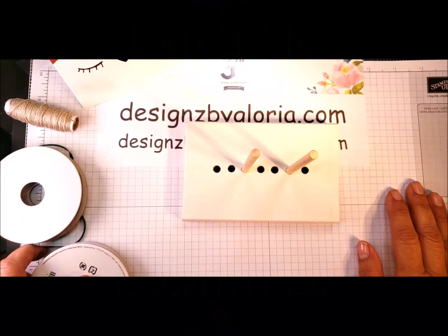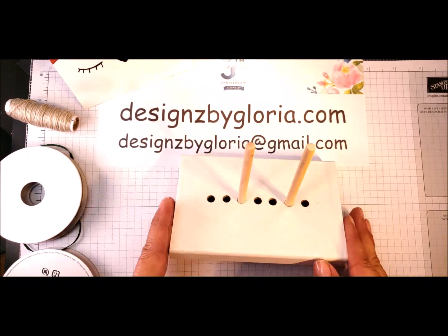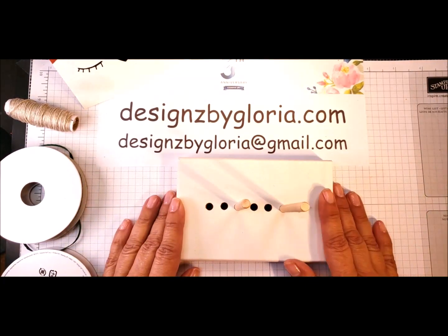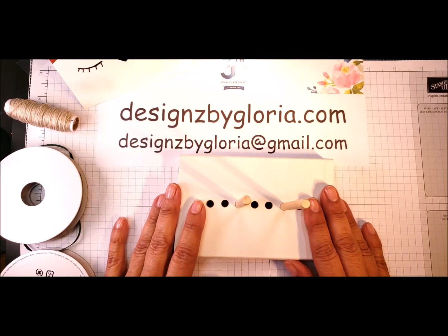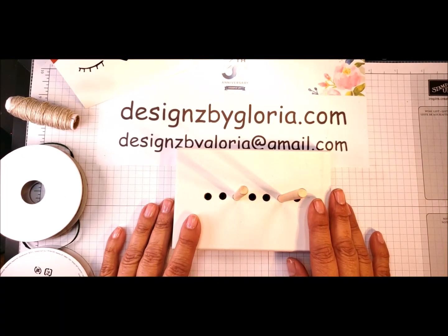Hello my creative and crafty friends. This is Gloria Plunkett with DesignsByGloria.com. My husband made me this bow maker for my Bow Challenge friends several months back. I've given some away as a complimentary gift and I wanted to make a little video reminder to show you again how to use your bow maker.